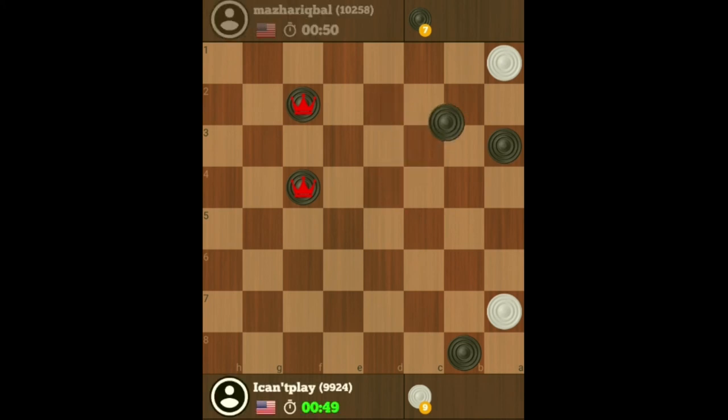Whichever way he goes, he's exchanging, and then we'll just face off here. He's obviously just going to self-destruct now, and then put the king here — and that's it.